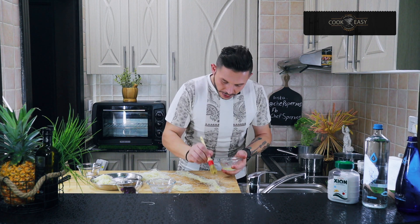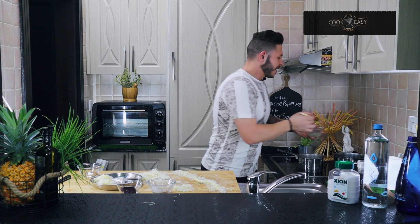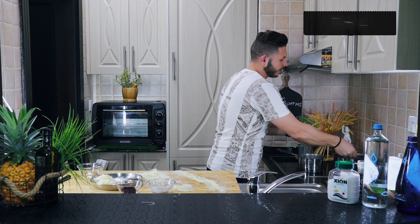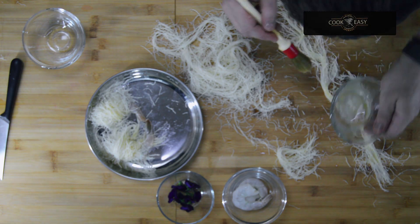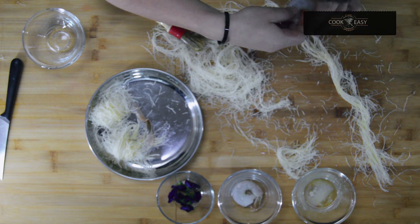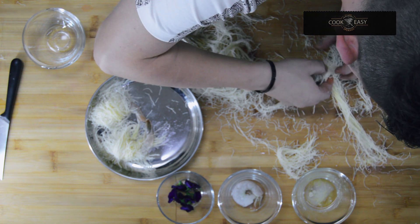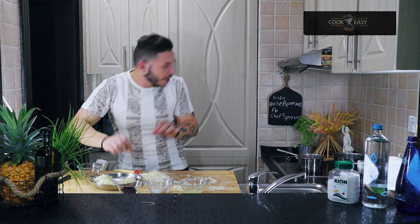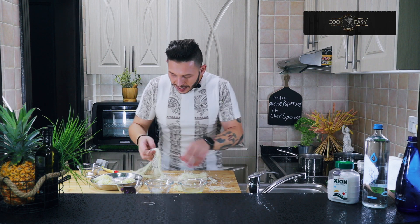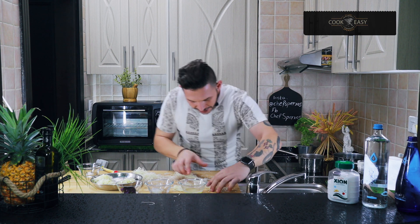A little bit more butter — I have two more prawns to wrap. If your butter runs out, just add a little bit more. Keep doing the same: take the prawn, wrap it, turn it slowly. I have one more prawn to go, so I'll heat my oil to get it ready.